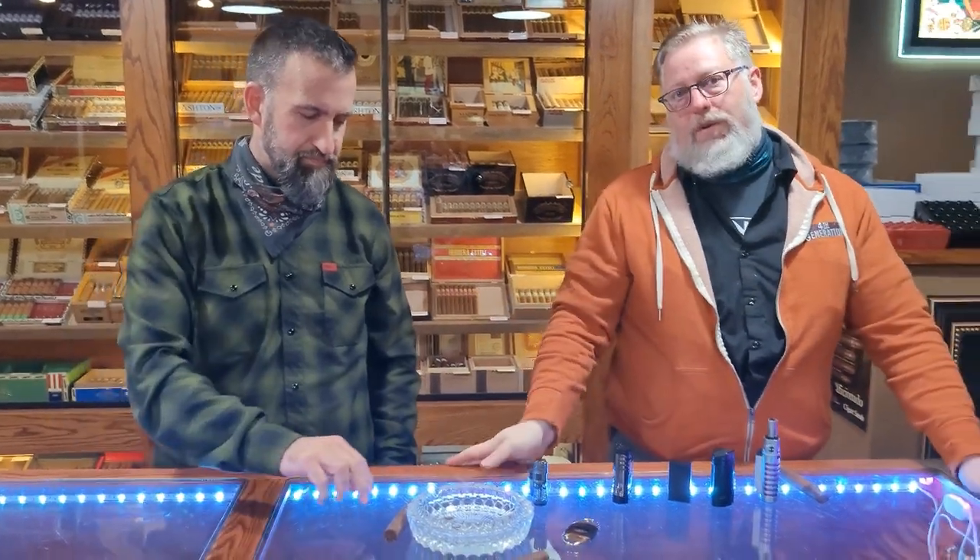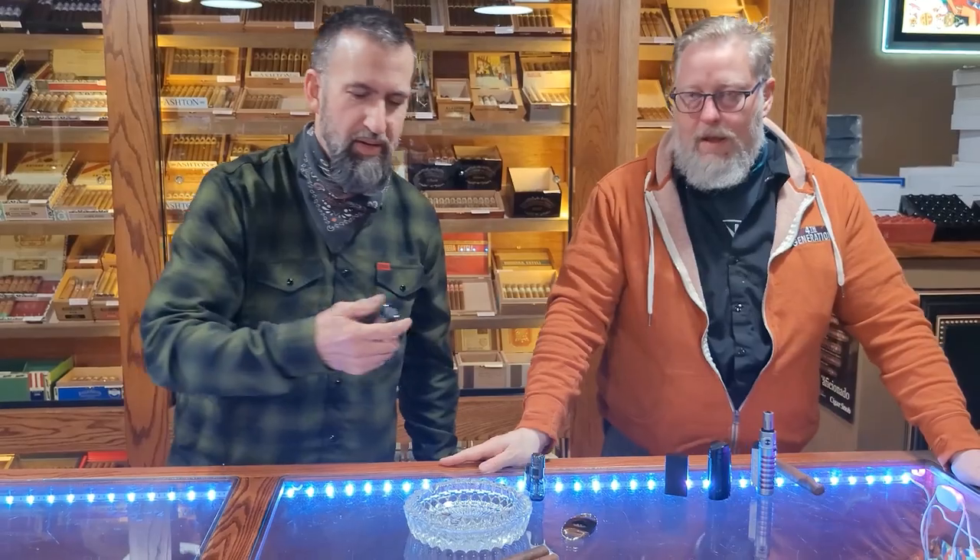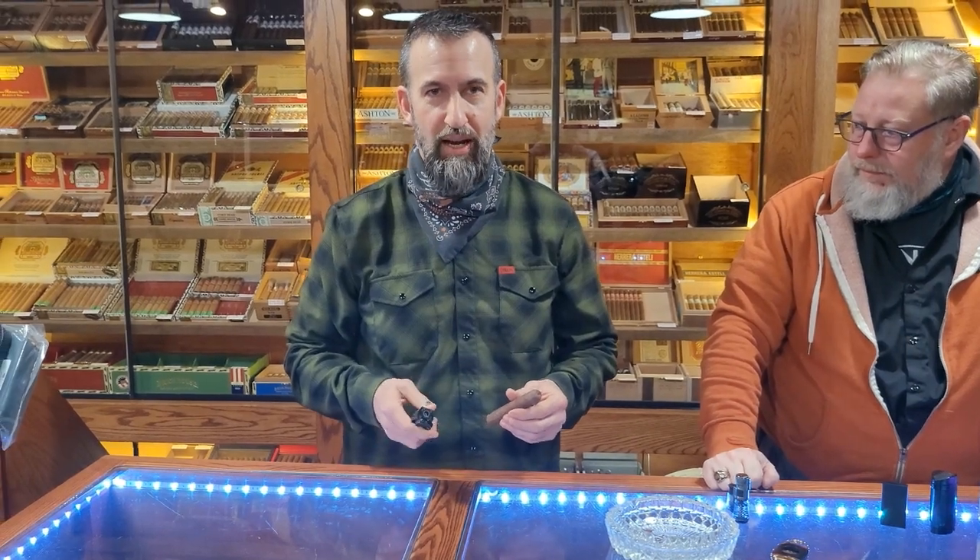Paul is going to show you how to properly light a cigar. So what I do is it's a two-step process. The first thing I want to do is I want to tee it up, or toast the cigar. Now there's a couple of ways you can toast the cigar.